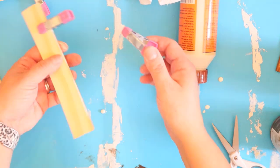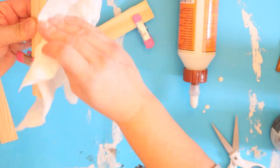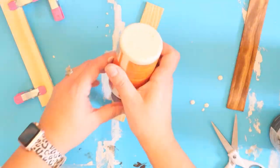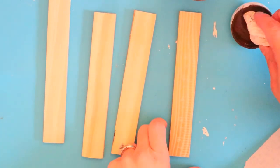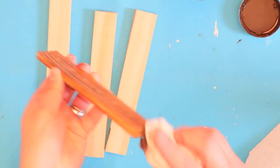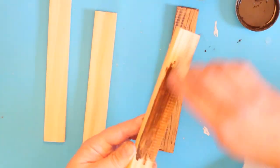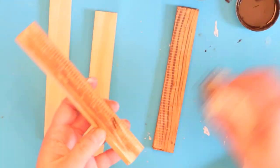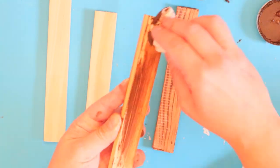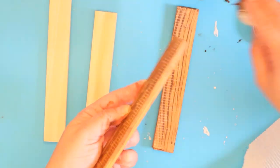I'm just gluing everything together and making sure they adhere really well with my little clamps. Make sure you let them dry for a few hours before continuing to stain them. Once done, go in and stain them — I like to use my antique wax for staining. I know people use a lot of different items, but I love the color, the shade, how easy it is to use, and there's no odor to it. That's why I prefer this antique wax, but you can also use regular stain if you prefer.